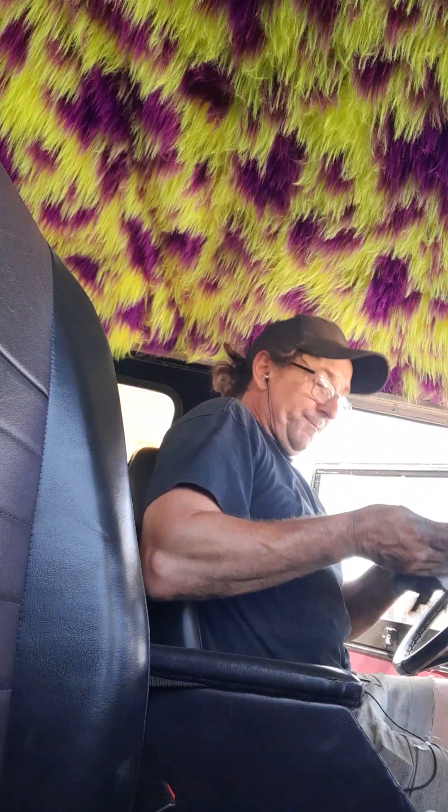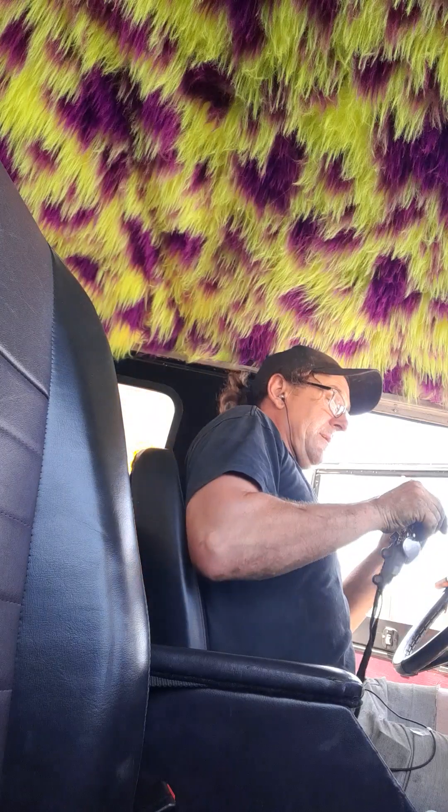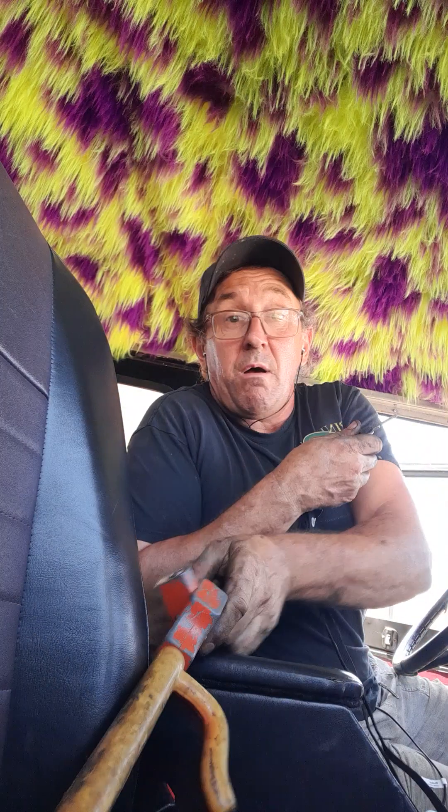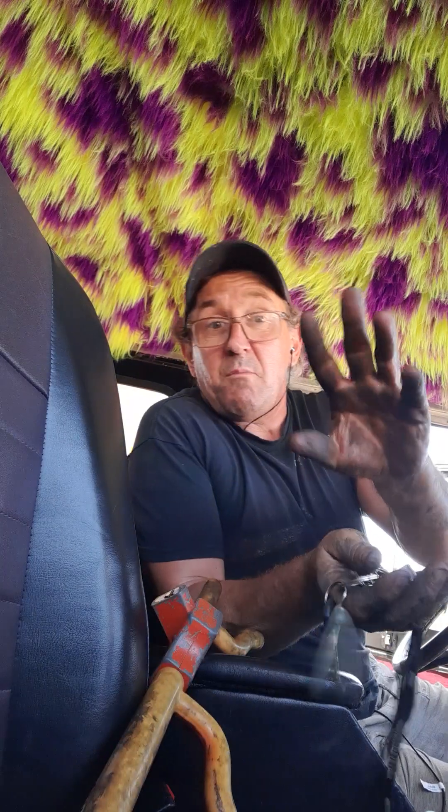Alright, here we are then. It's the funny headlining again. Where shall we put you? Shall we plop you up over there? And we'll see what it wants to do. It might want to start and it might not.